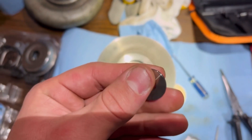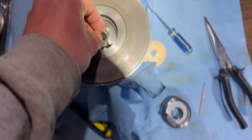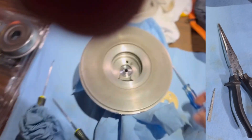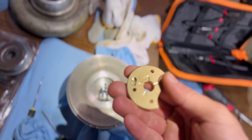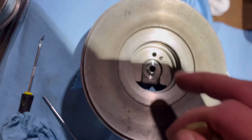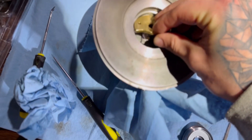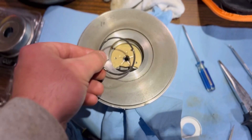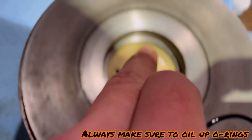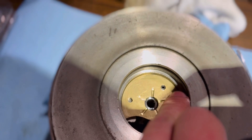The next step is to throw the thrust collar into the hole — it goes just like that. Next is the thrust bearing, and you line it up with the holes here. It's a pretty dummy-proof design. That's it installed. Next, we've got this O-ring to put in here — it seats right on this ledge above the thrust bearing, all the way around.